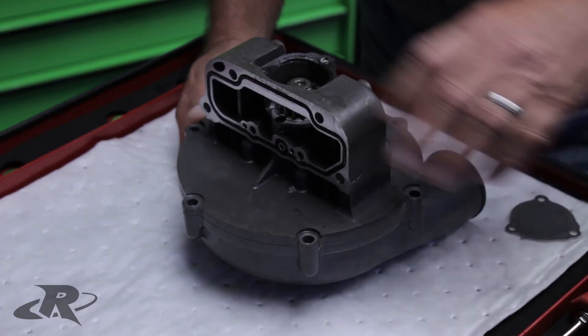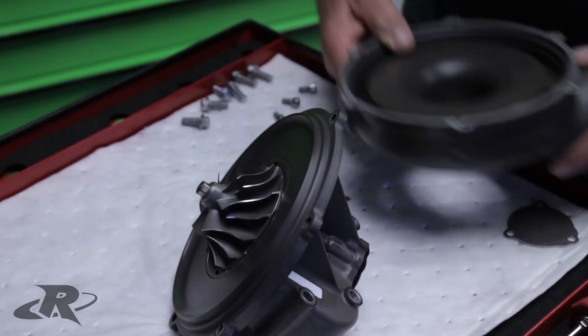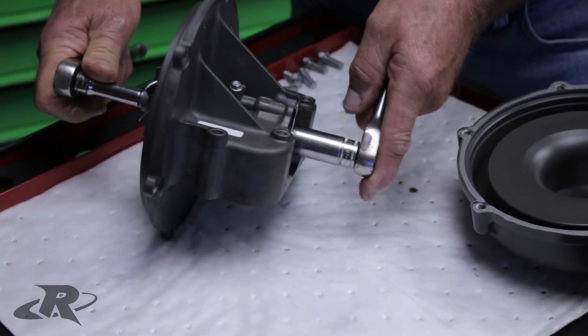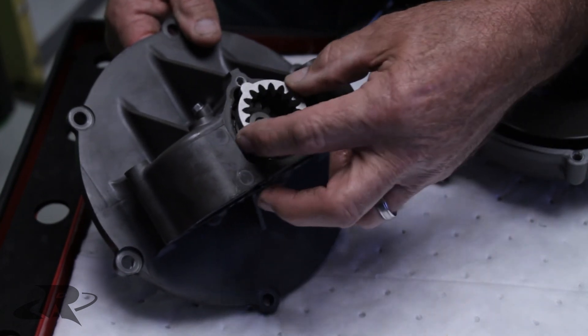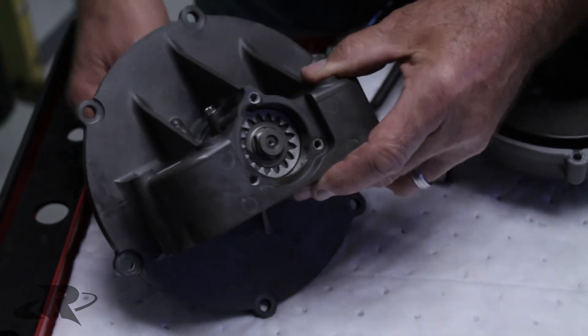Installation of this kit does not require any modification to the supercharger. When installing an impeller or replacing the impeller shaft on the Yamaha supercharger, two ratchets are required, which can prove to be a bit tricky and possibly result in damaging the impeller. Riva Racing offers a gear holding tool to simplify this procedure — this tool locks the shaft gear in place so only one ratchet is required, making the job much easier.